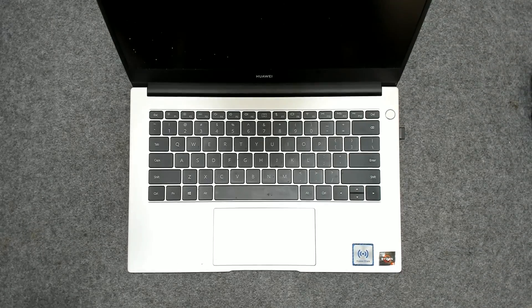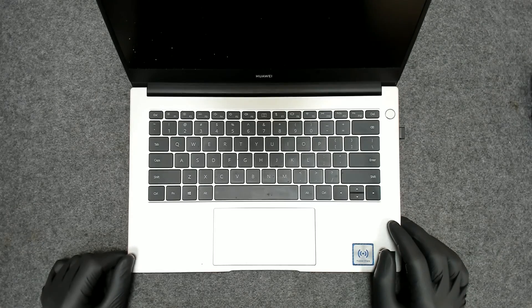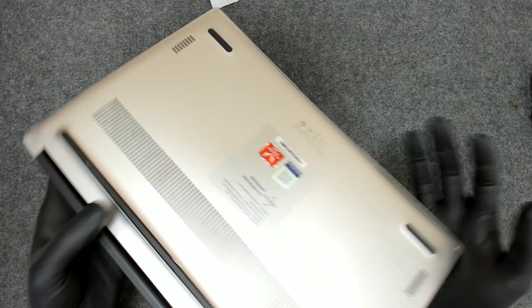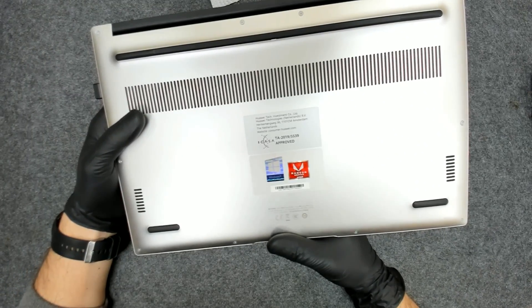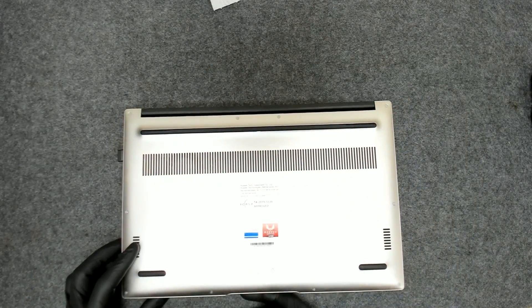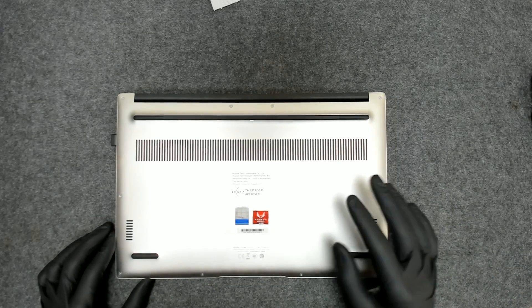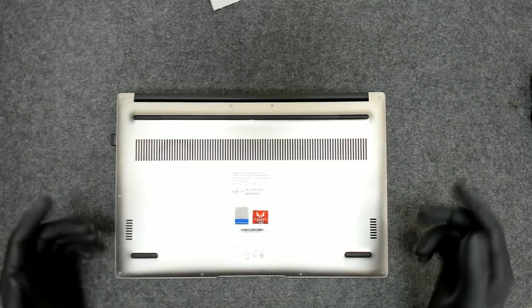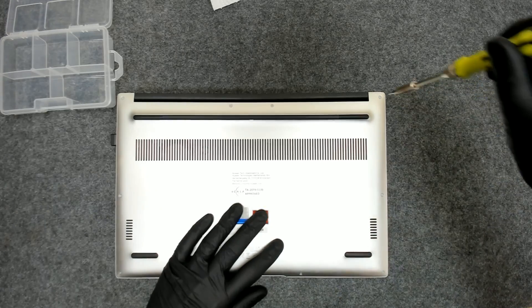Hello! In this video we're going to replace the thermal paste of this Huawei laptop. This is a Huawei Mate D — the exact model is NBL-WAQ9R. We have to open the laptop and replace the thermal paste because the fan is making some weird noises. Basically we have to remove the screws on the back, lift the cover, and we should have access to the boards.